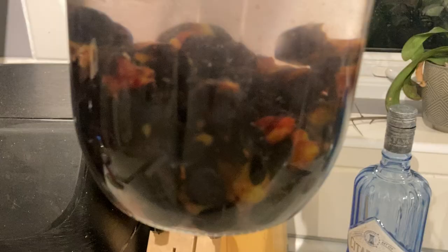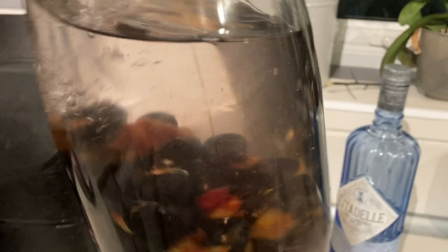There we go. I'm just going to agitate them, but otherwise I'm going to pretty much just leave them there. There's already a little tiny bit of colour imparting into it. Over the next few days I'll show you how the colour changes.